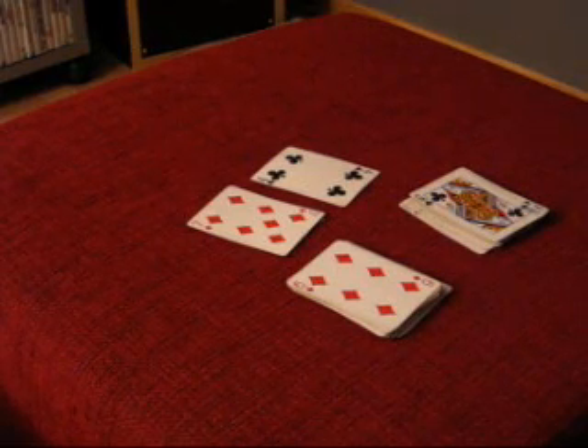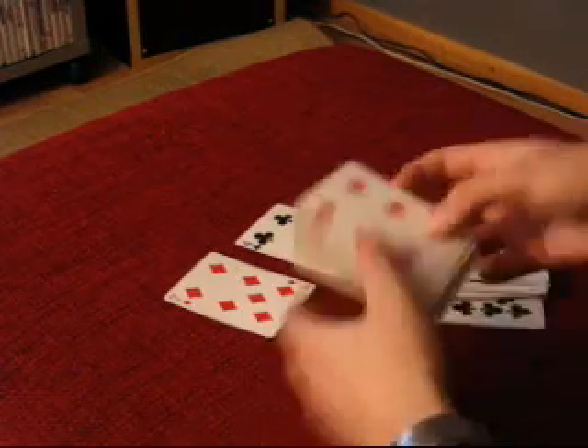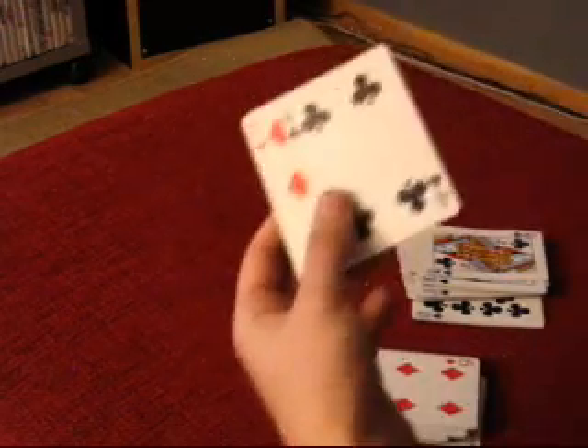This is a tutorial for a trick called Double Triumph. To set up the trick, you need to find all the black cards and all the red cards. Then you'll need the seven of diamonds and the four of clubs.